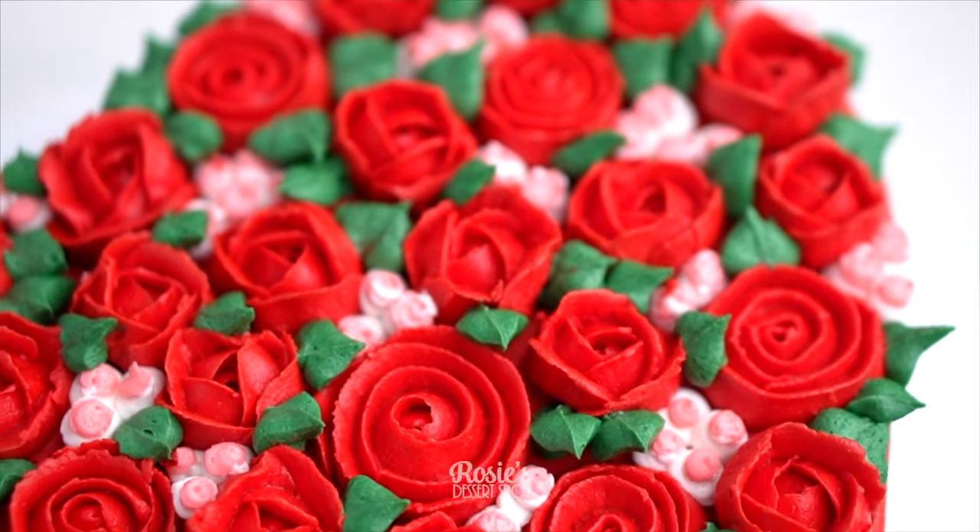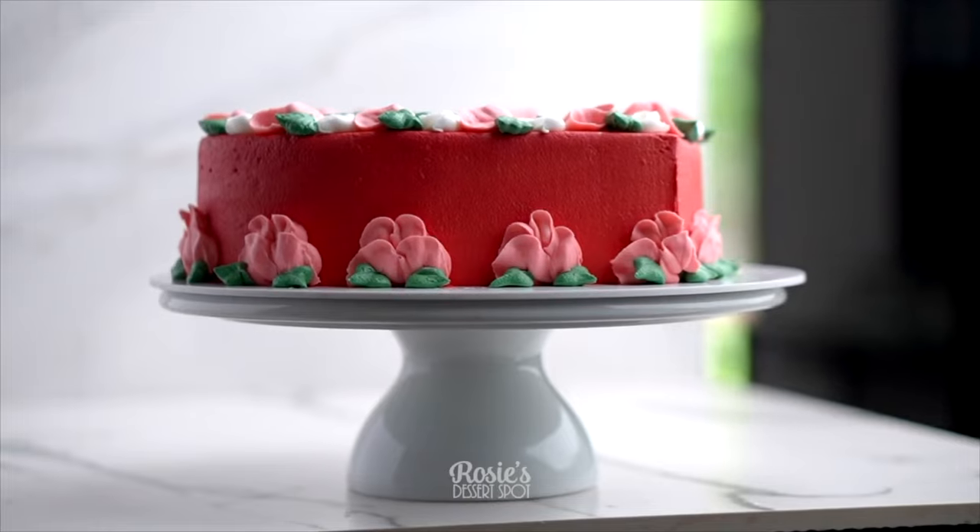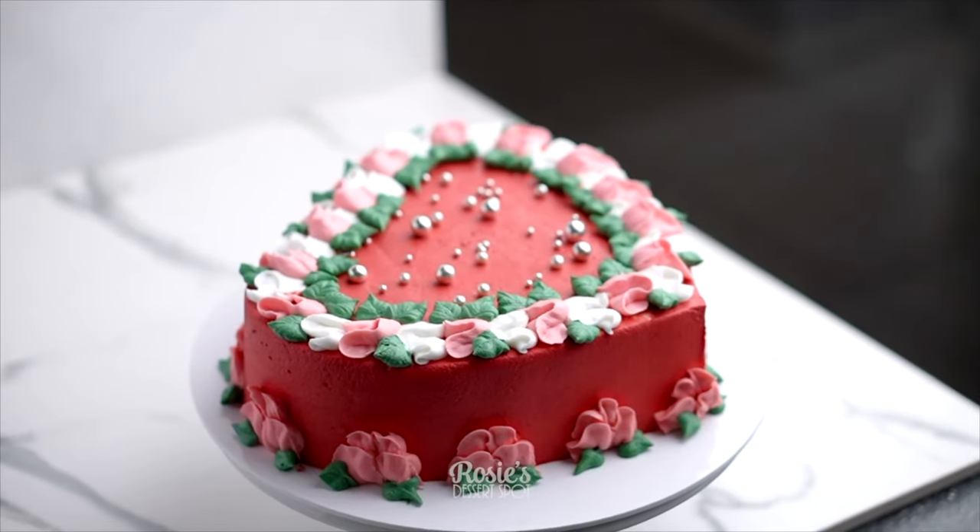Hey guys, welcome to Rosie's Dessert Spot. Today I'll be demonstrating how to create these three super easy to make heart-shaped cakes.